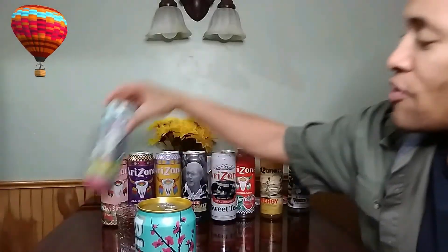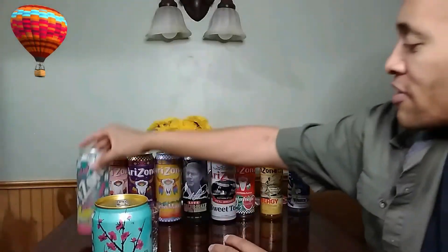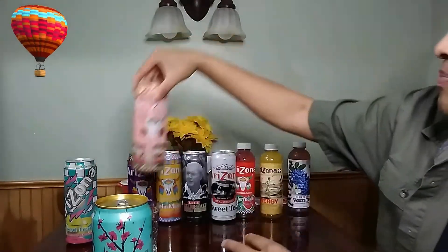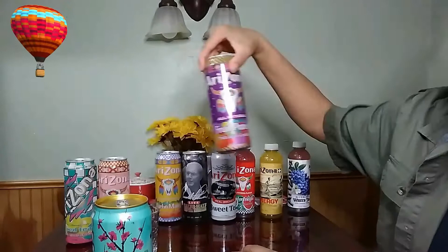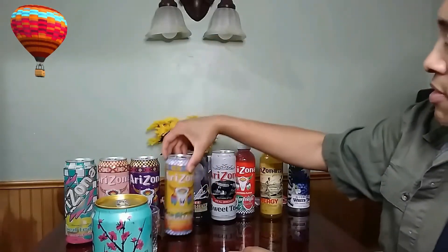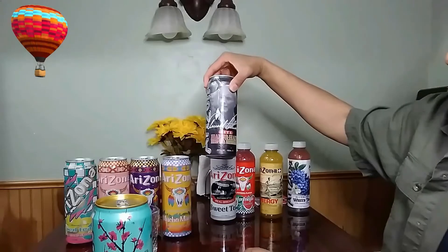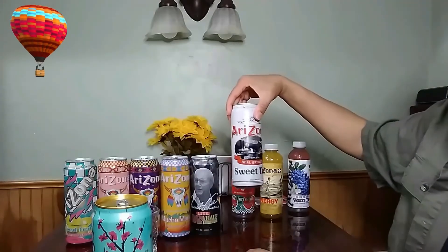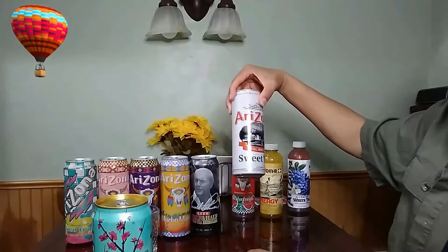We have over here the iced tea with lemon flavor. We have the kiwi strawberry. We have fruit punch. We have macho mango. We have half and half iced tea with lemonade. We have the southern style world brew sweet tea.